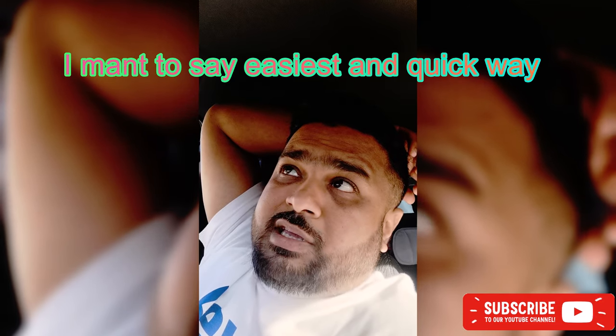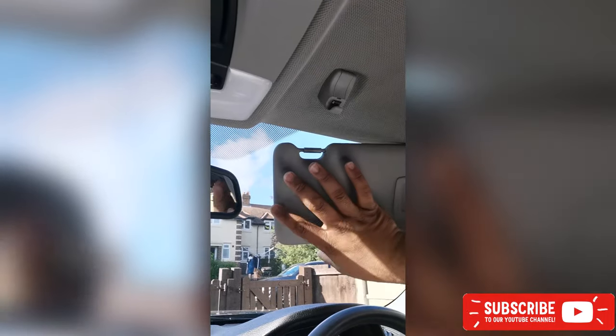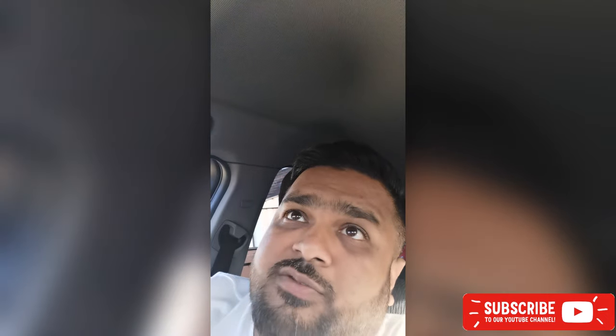I was looking for YouTube videos on how to change it, and after about an hour of searching nobody actually showed the right way — the easiest way. Because obviously I don't want to buy trimming tools and trim opening tools. One of the videos I saw told me you have to unscrew these from here — you can see it — and this thing comes off. But that's absolutely no point of that; it's gonna make your work harder and sometimes the roof lining doesn't go back in properly. So I would say just follow this video.